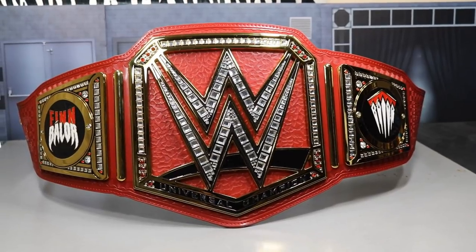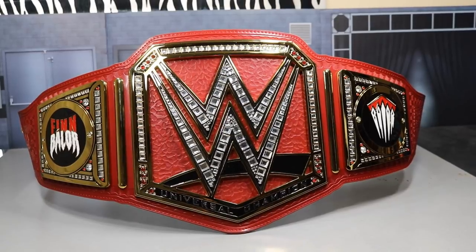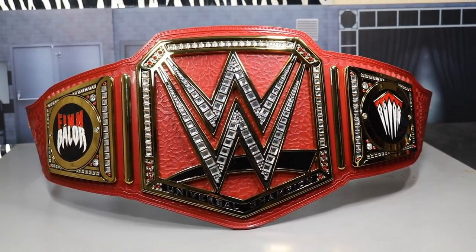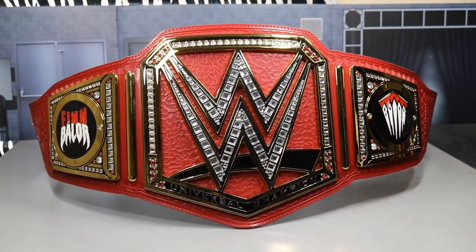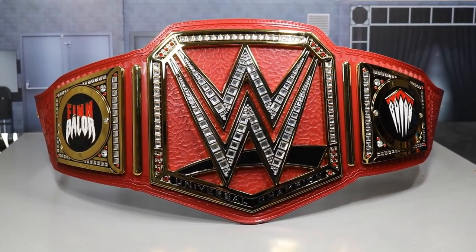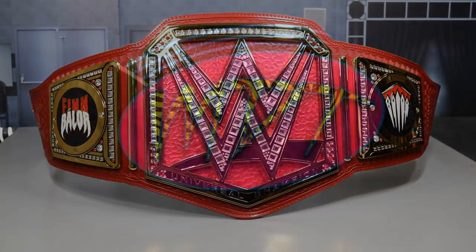If you're a fan of the Universal Championship — whether you're into Brock Lesnar, Finn Bálor, Kevin Owens, or Goldberg — you definitely want to pick this up. Head over to WWEShop.com and grab it. Subscribe for more epic WWE and WWE figure-related videos, and I'll see you in the next video. Thank you.